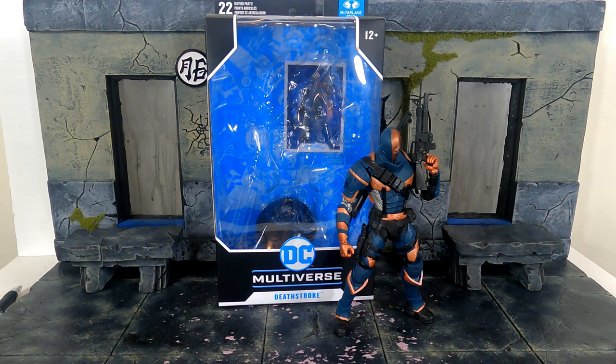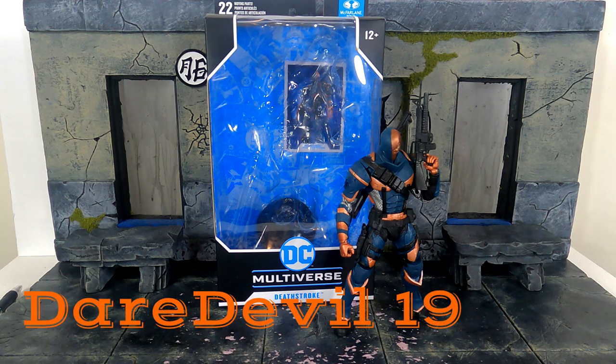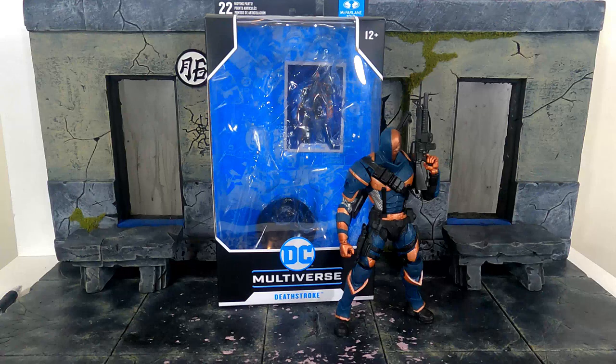So what is going on my fellow collectors? How is everybody doing today? Derek 118 here, and today in this video we will be doing another quick look review. This time it's going to be at the McFarlane Toys DC Multiverse Arkham Origins Deathstroke. So let's get into it right away and take a very quick look at the box.